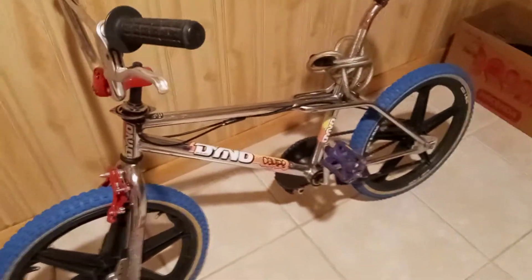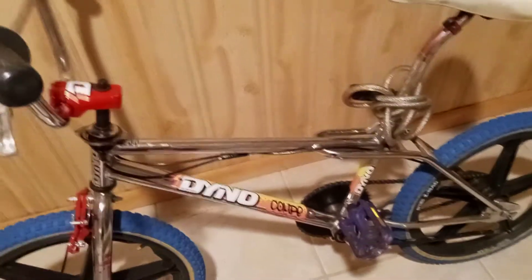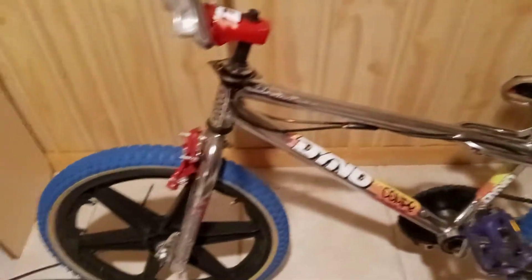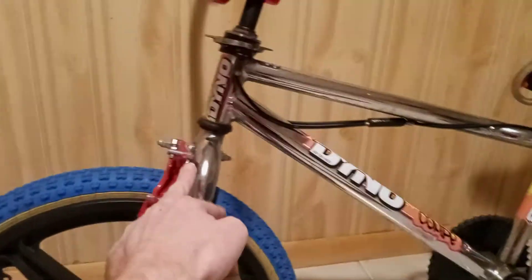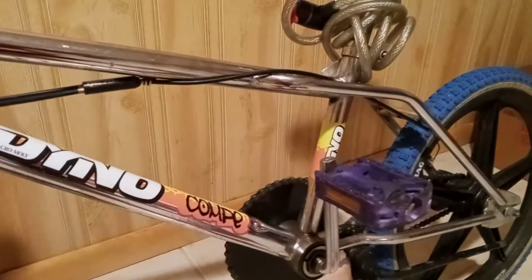I redid this old bike — it's not a Dino Comp but I decided to put Dino Comp stickers on it. It's got mag wheels front and back. This fork — in order for it to fit I had to change the nut on the front mag. Old-school blue tires, check those out on Amazon. The pedals are small generic pedals.